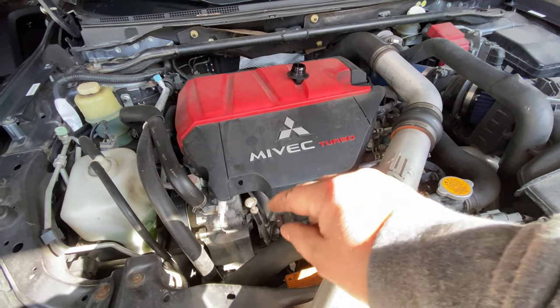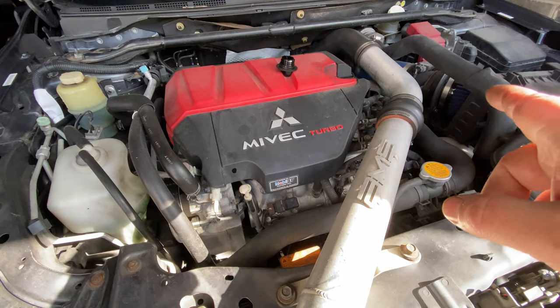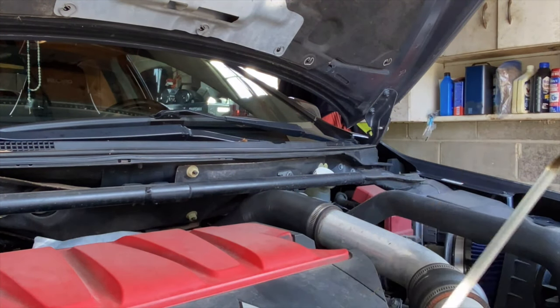I just checked the oil and it was down maybe half a quart, so I'm going to go ahead and throw that little bit extra from the bottle in there.